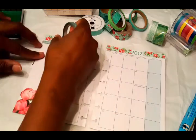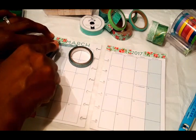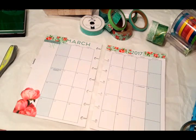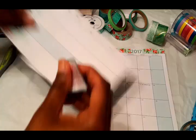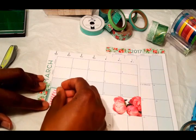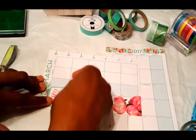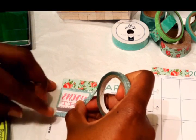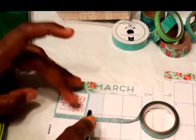Now I'm going to use this green glitter washi that I got from the Heidi Swapp set at Michael's as well. I'm going to put that at the top on my sidebar, and I'm going to use this sticker I got out of one of my Mambi sticker books — it says 'Enjoy the Moment' — because I am going to be enjoying these first two weeks of spring break before this class starts. I'm putting that there for motivation.